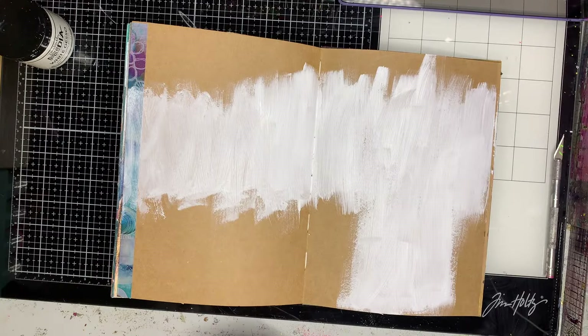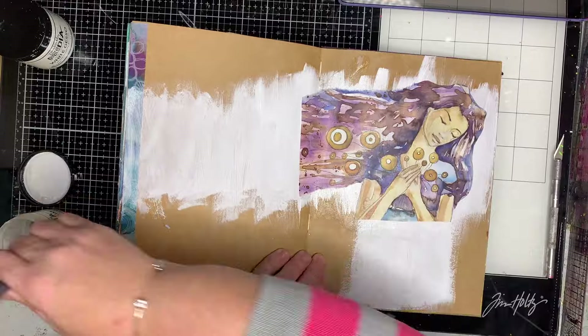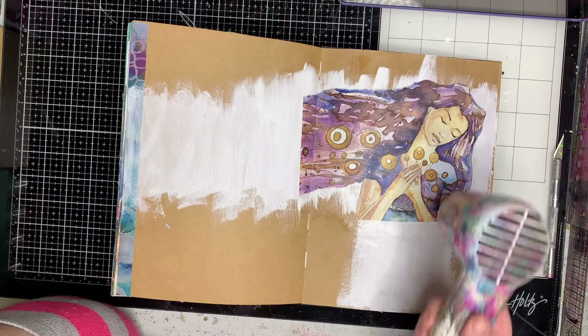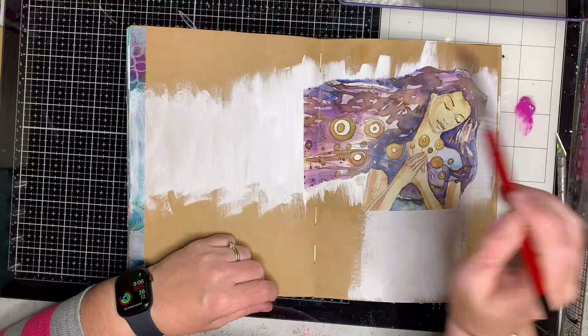Because it's printed in colour, I want to keep those colours really intense, so I want to have some white behind it. If I just had the straight craft paper, wherever it was white would be a dull brown colour, and those colours just wouldn't be as vibrant on the page.